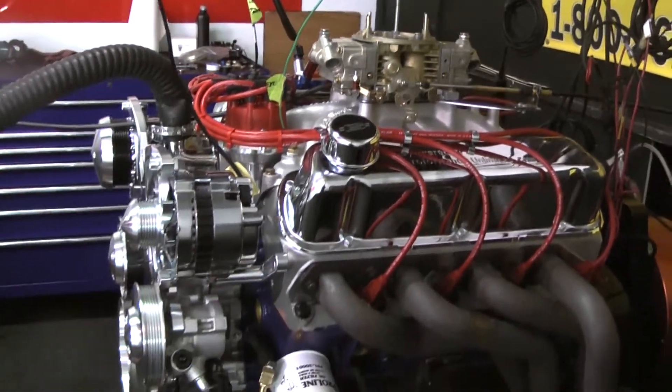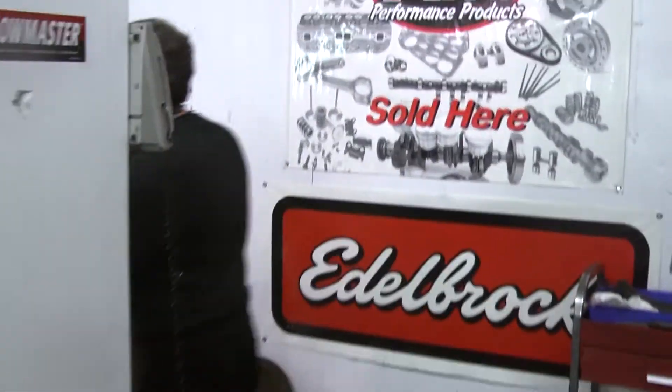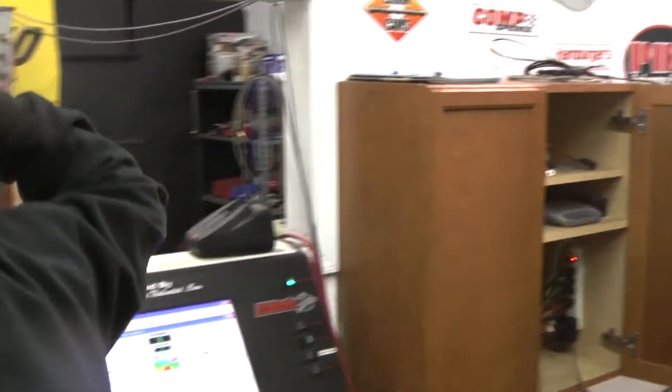We're going to fire this up and give you a run pull on our dyno — 427 small block.